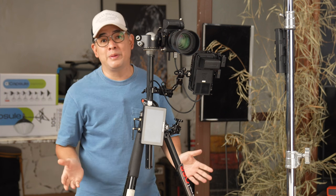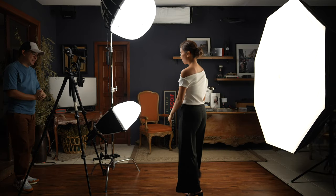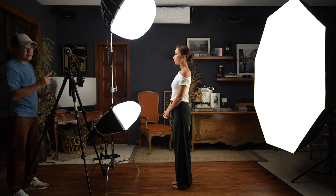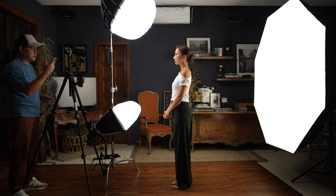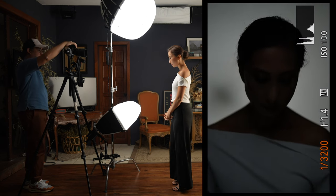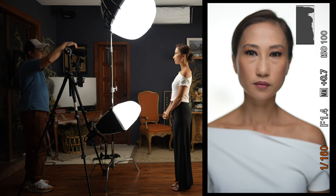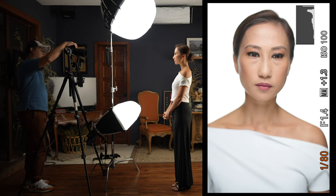To properly demo this modifier, I'm calling in my wife Coco as my subject for today. We'd like to thank Mela Jimenez for virtually assisting Coco with her makeup. Both lights are set on full power, and the background light is a Forza 300 also on full power. My settings are ISO 100, f/1.4, and I'm adjusting my shutter speed to get everything correct.